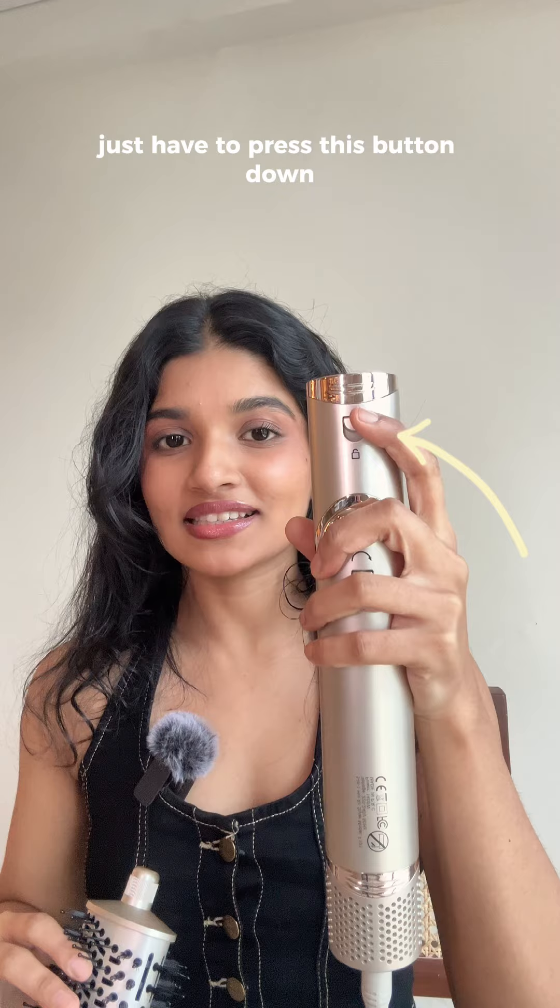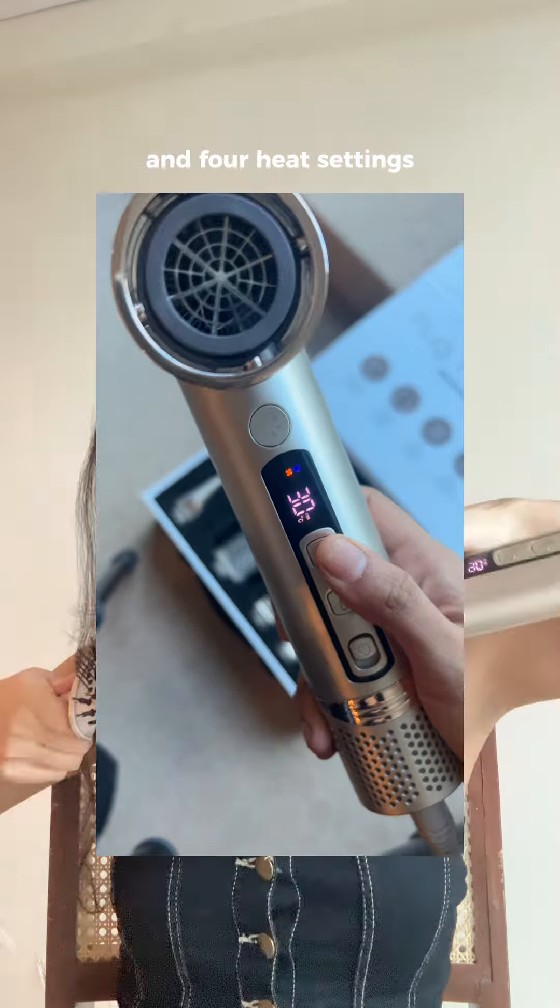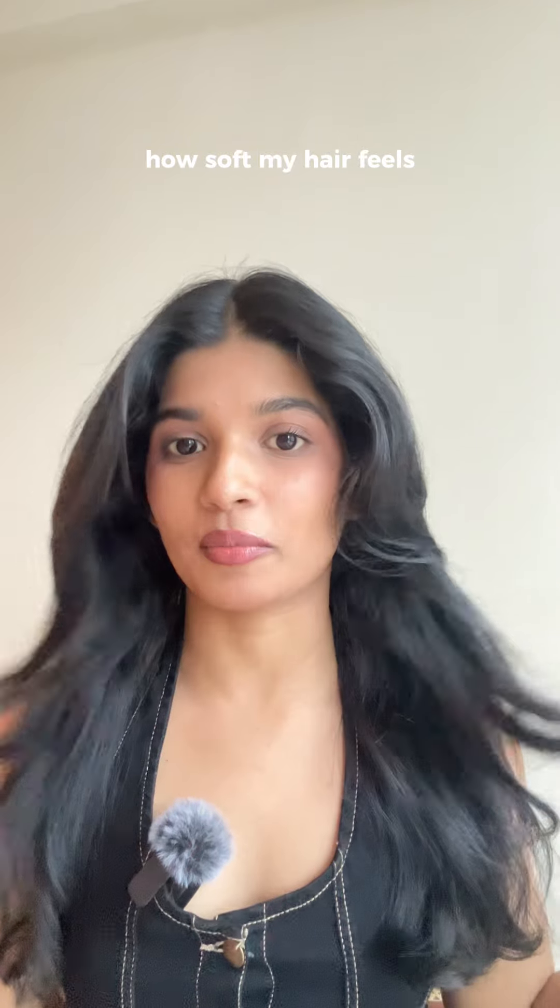To attach this blow brush, you just have to press this button down and put it inside the socket. The AirShot also comes with three speed settings and four heat settings. This is literally a salon-like finish — look at that shine and how soft my hair feels.